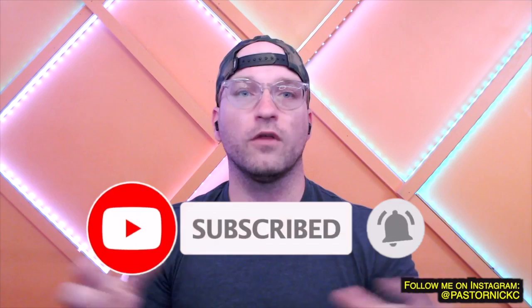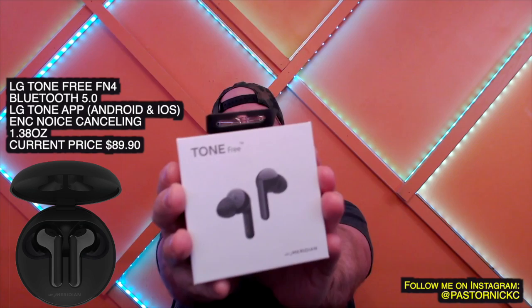I hope this video encourages you guys. If you have more questions about them, let me know. Please like, subscribe, and hit the bell. And on the LG Tone Free — I love them. I think they're great bang for the buck. I'd give them an 8-9 for bang for the buck and an 8-9 for quality.